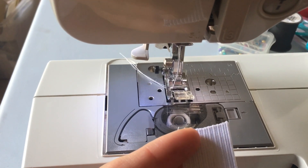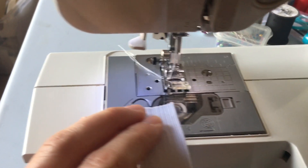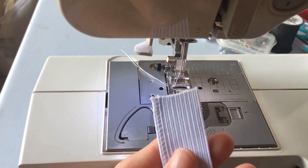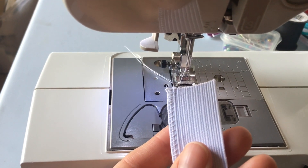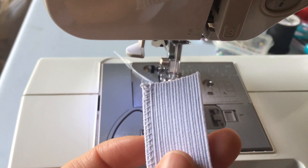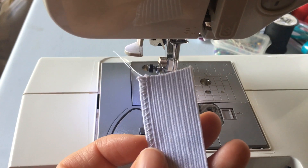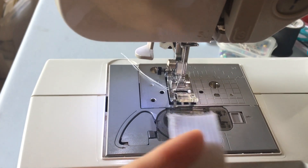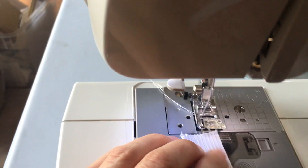I still had some issues with some of them — whenever they were cut real thin, they would still fray out. So what I decided to do is to sew it first, zigzag it first, and then cut it. It makes it so much easier to do.